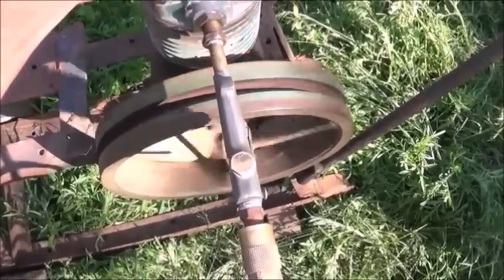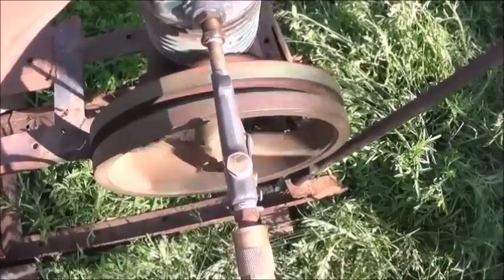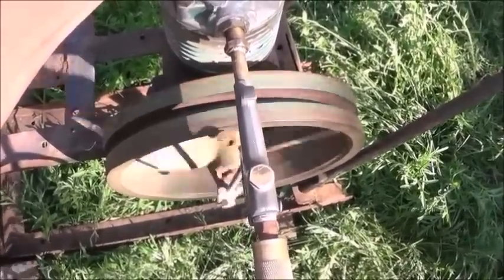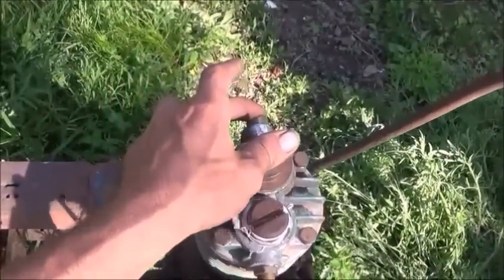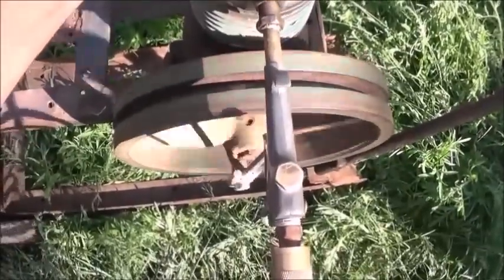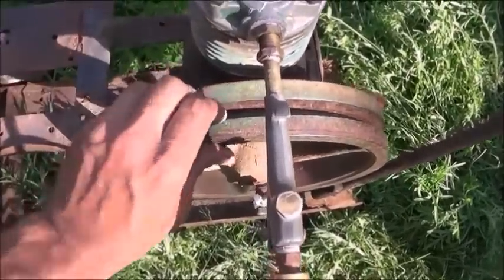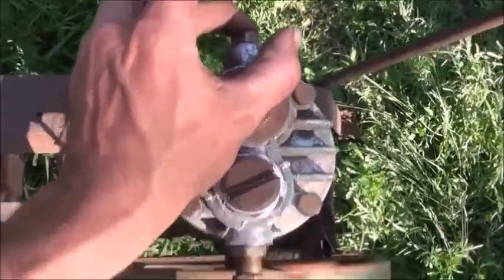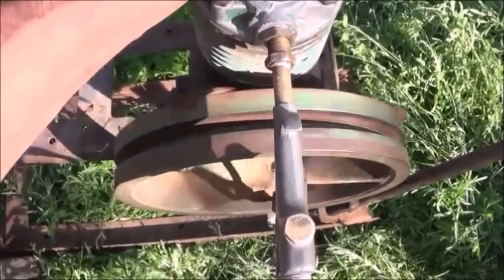There we go. So once our exhaust valve is set up just right, we'll be able to have a good working steam engine. You can see I've just got my finger over the end there, letting a little bit of it out — because if you close it off it will stop it. Get it going, give yourself just a little bit of back pressure, and there's your compressed air or steam engine running on an air compressor.